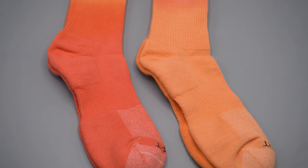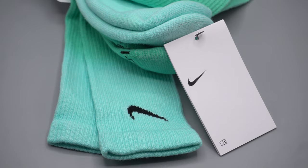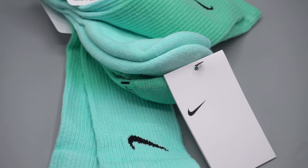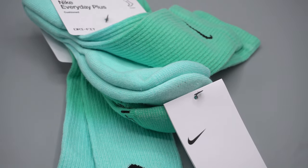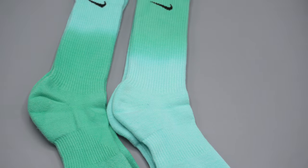The fabric content in these socks is 67% cotton, 30% polyester, 2% spandex for stretch, and 1% nylon. You'd only really know the specific breakdown if you're reading the label closely. But essentially it's a primarily cotton sock with a lot of stretch based on the polyester and spandex.